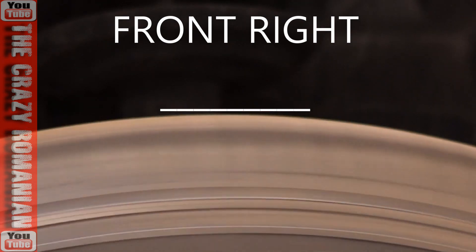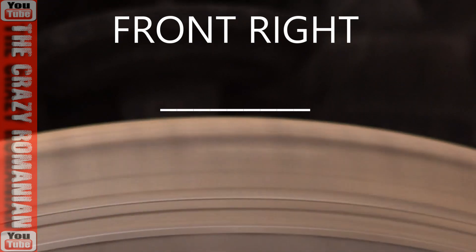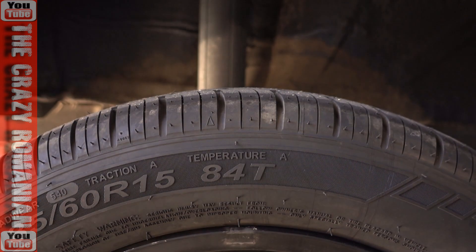I can't even tell just by looking at them, so I have to literally do the turning of the tire and go check out my footage. And this is the last tire — rear right.